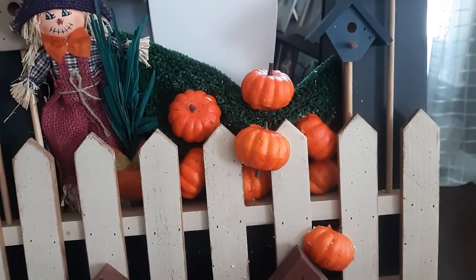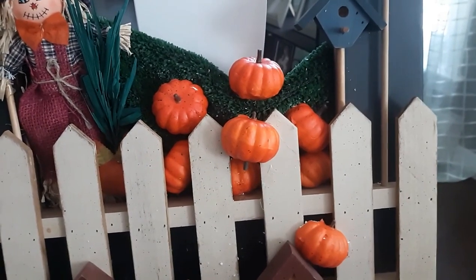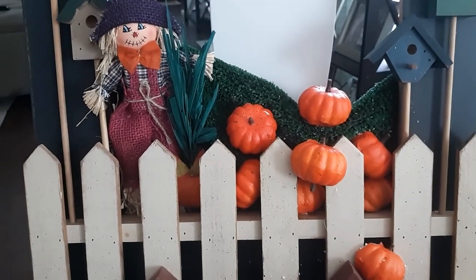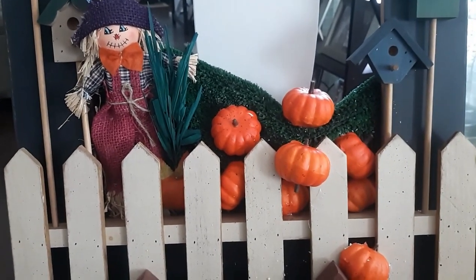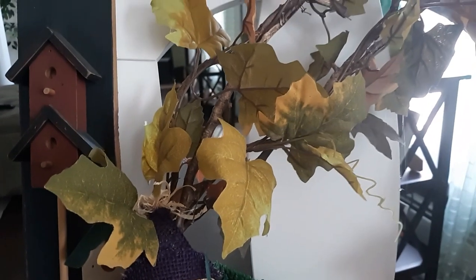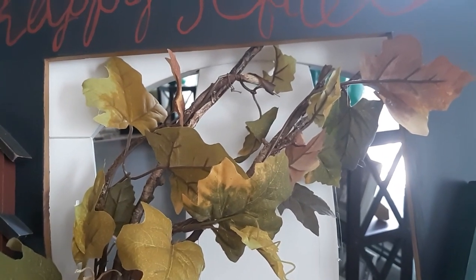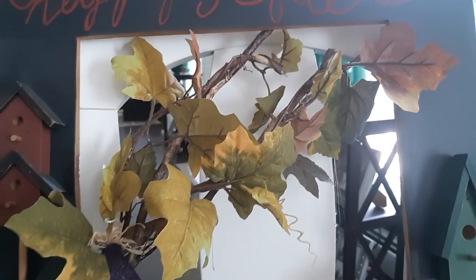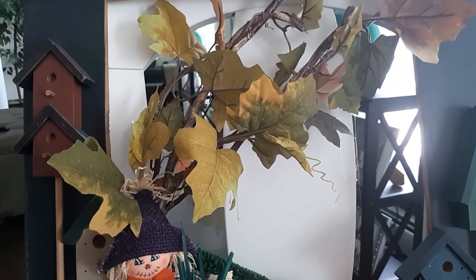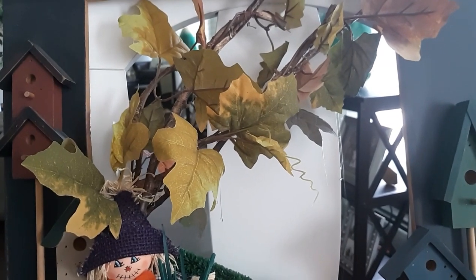I cut some pumpkins in half so I'd have more of them and also so they'd fit behind the fence. The scarecrow went in over in the corner. Next I intertwined some leaves — they were like a little garland in two pieces — on those branches to make it look like the tree's leaves are changing color. Then I finished up by just scattering some leaves here and there.